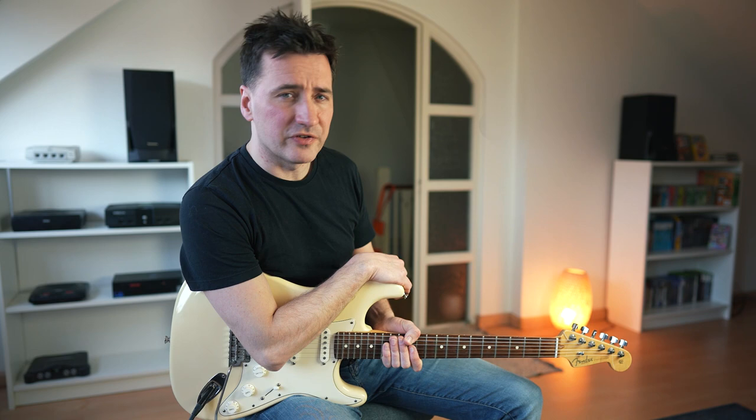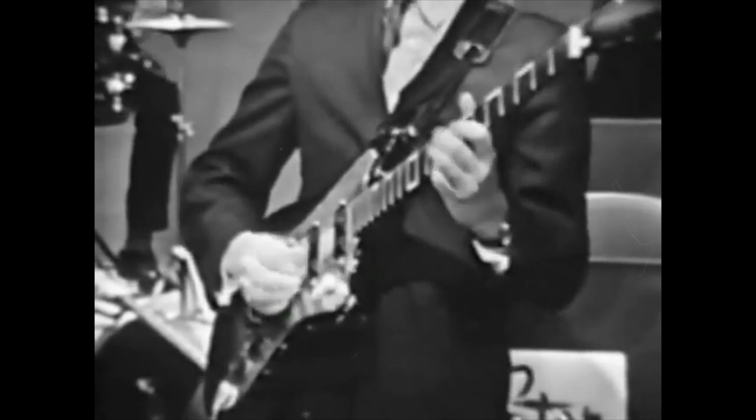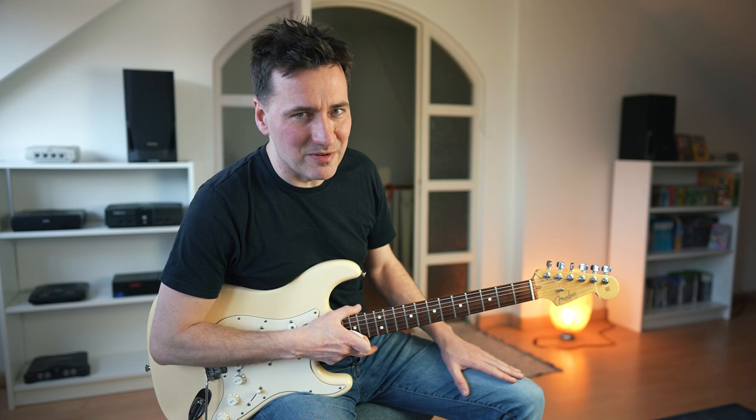Now, back to the song My Window Faces the South. Let's first, again, have a listen to that intro that Glen Campbell is playing. Absolutely amazing guitar playing. Now, let's just first look at the chords.